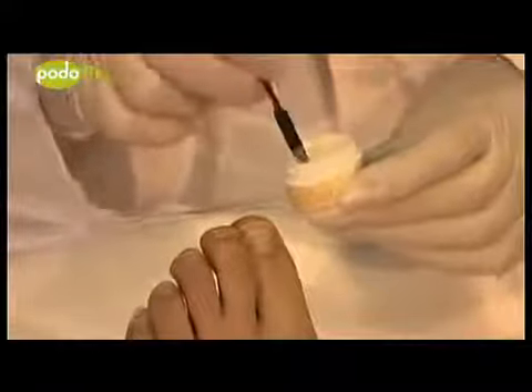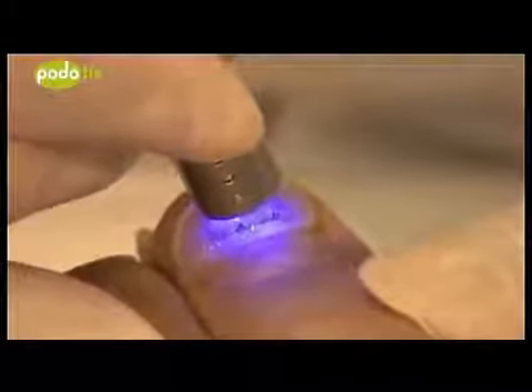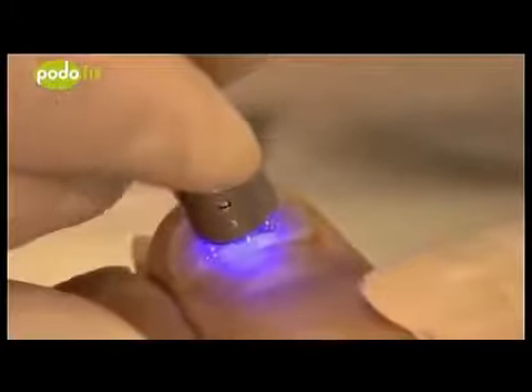Now use a nail file to smooth off the wire ends. To seal the Podofix brace, use the spatula to place a drop of Pedigel into the recess of the brace. Activate the 3TO microlamp and harden the Pedigel by lighting it for 20 seconds, holding the microlamp at the smallest distance possible from the area to be sealed.